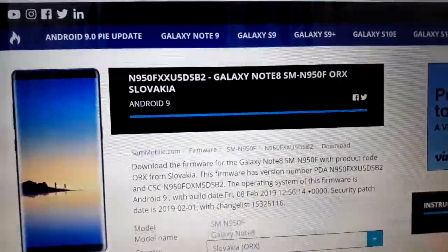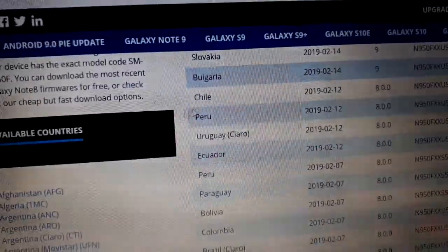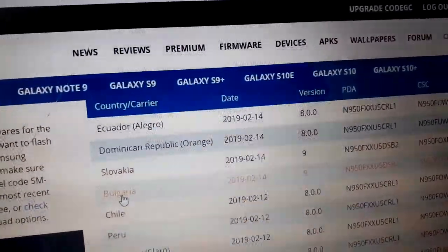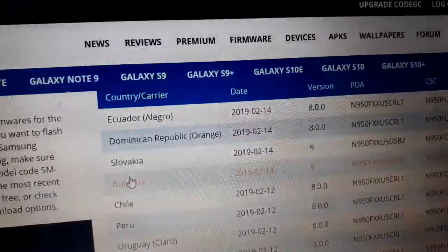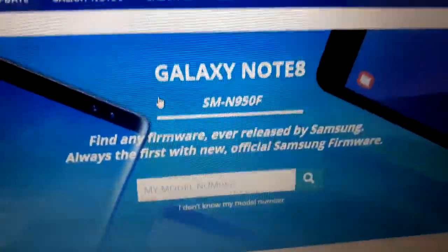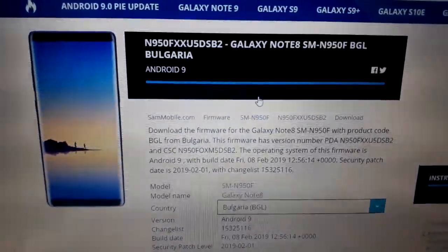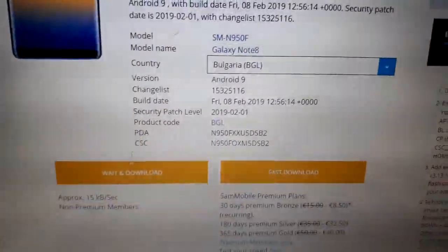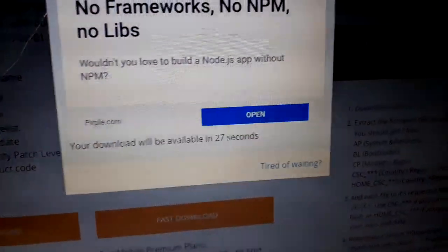If you try with one country and it is not working, go back and choose another country — for example, Slovakia or Bulgaria. Click here, click here — wonderful, the download option has appeared. Now click 'Wait and Download' again and wait another 30 seconds.